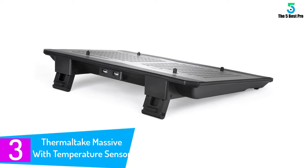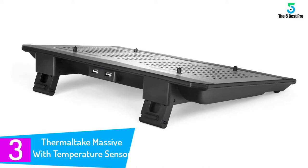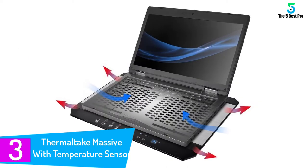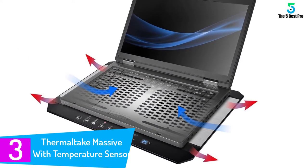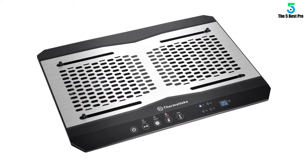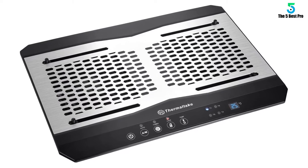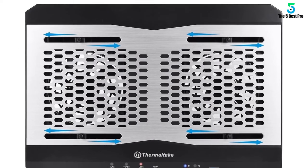At number 3: the Thermaltake Massive with Temperature Sensor. Great for those who like to keep an eye on their operating temperatures, the Thermaltake Massive uses a temperature sensor and a display to keep tabs on how hot your laptop is getting. Along with that comes a control panel for fan control and locking your settings. This makes for an excellent cooling pad for casual users as well as light to medium gaming.